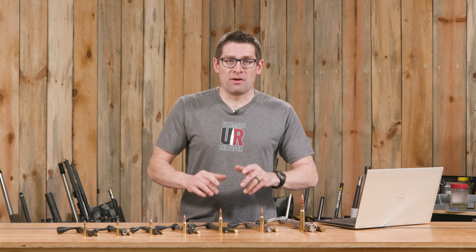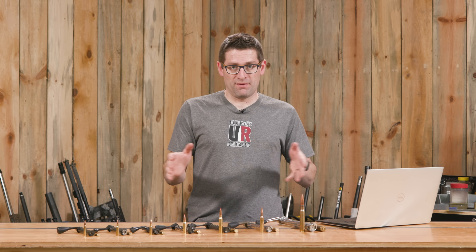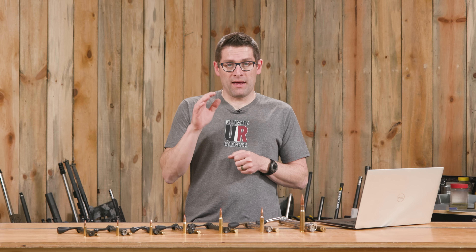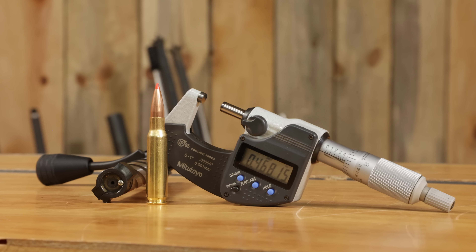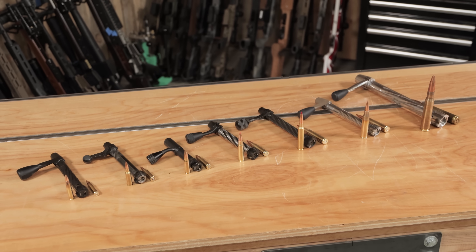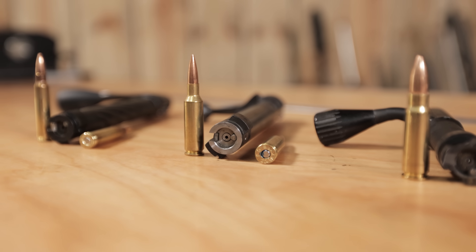Gavin Gu here from UltimateReloader.com. Recently I was researching bolt face dimensions and found it quite problematic to narrow down all of the information I was looking for. So in this video I'm going to break down case rims, bolt faces, relative dimensions, and we're going to talk about some common centerfire rimless bolt face dimensions and what you can expect to look for.